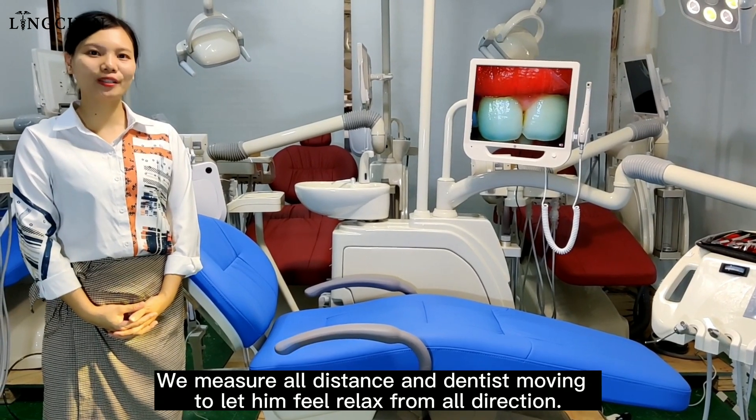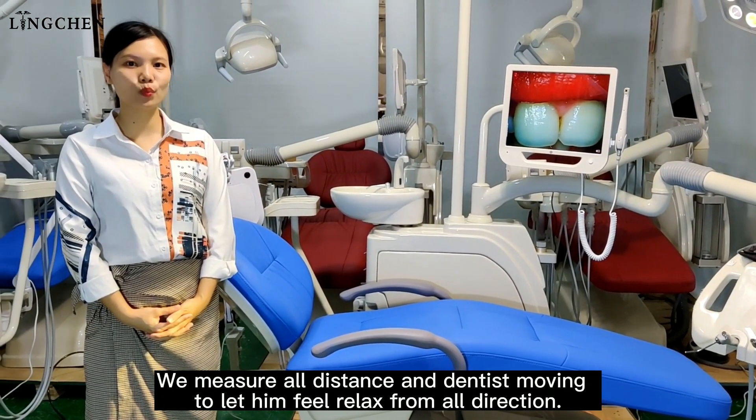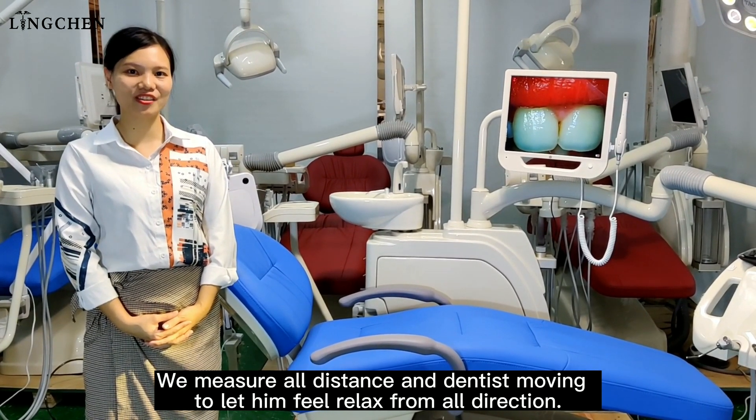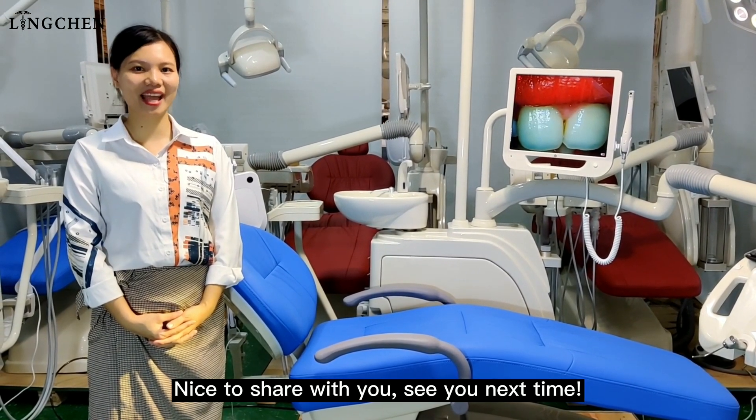We have measured all distances and the dentist's range of movement to ensure they feel relaxed from all directions. Nice to share with you — see you next time.